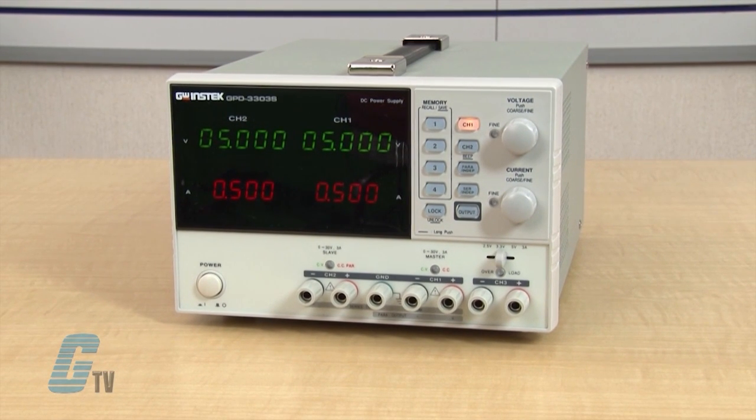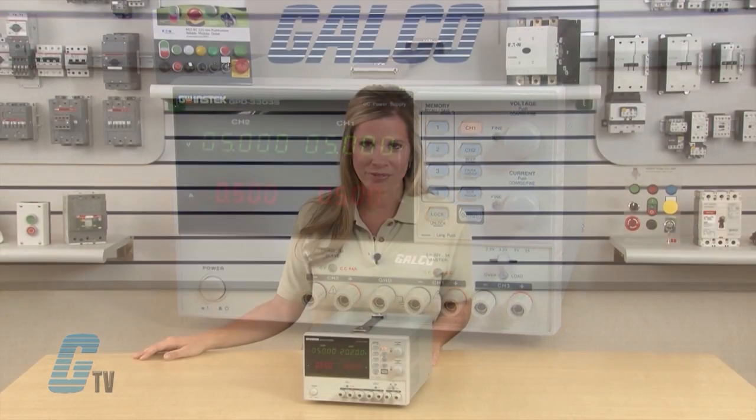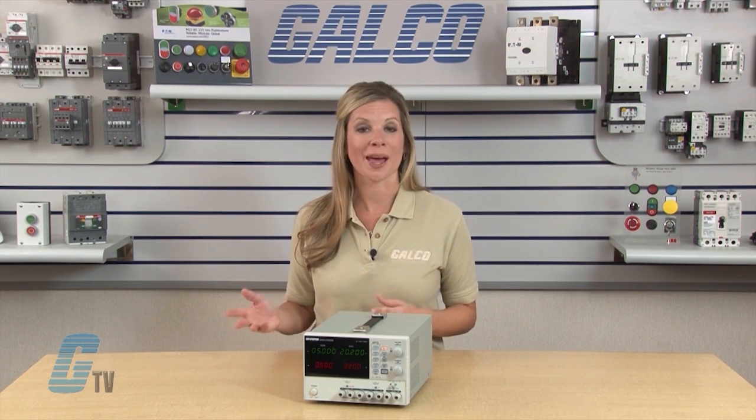The GPD Series features high output resolution, 4 sets of setup memory, USB remote control, and smart cooling fan control. Additionally, the GPD Series provides easy operation and a wide selection of panel settings.